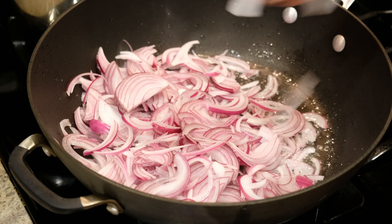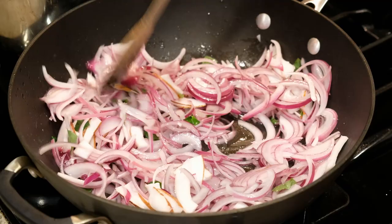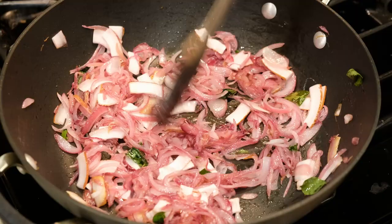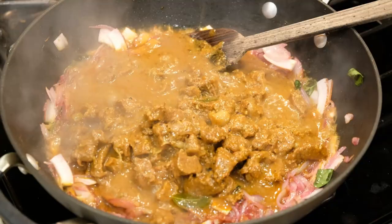I am going to put it in a small bowl. It is very light because we will cook the beef for 20-25 minutes. We will mix the beef with the gravy and mix it on medium heat.